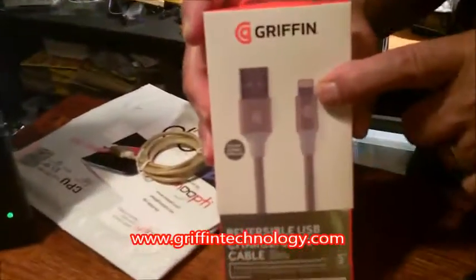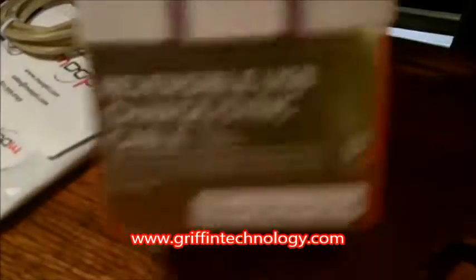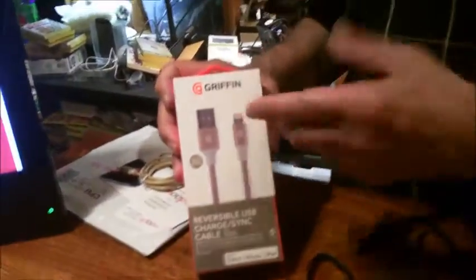But then I discovered Griffin has the reversible USB charge sync cable, so this does the same thing. One of these two companies said they invented it and patented it — I don't know about that. The Griffin plug, however, does not have the convertible tip, at least the one we have here. This one has the Apple connector only, though I'm sure you can buy the micro USB version.